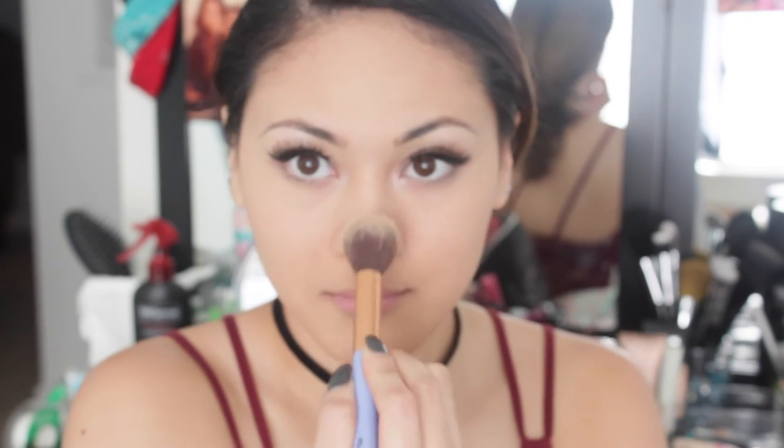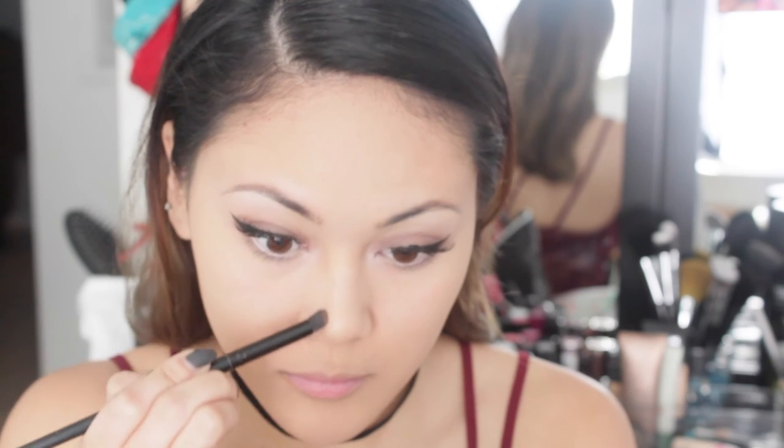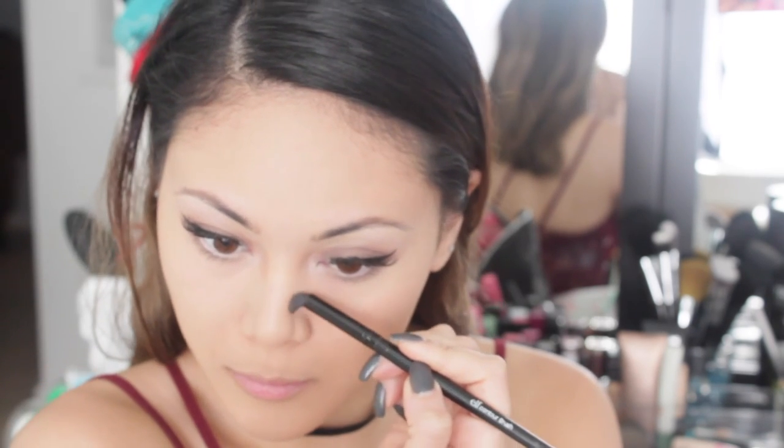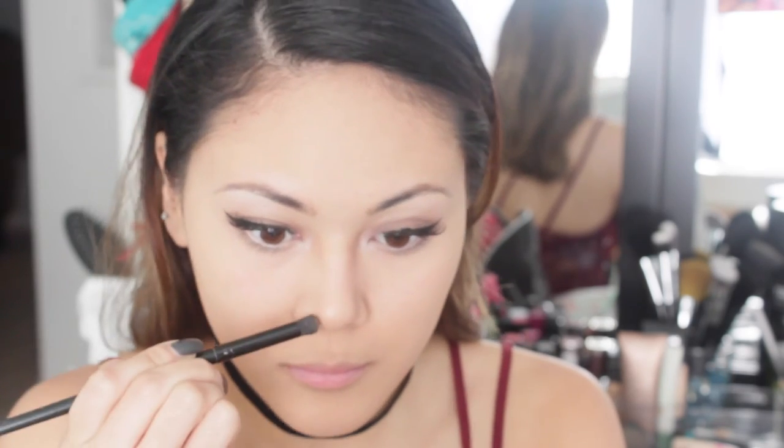For that sun-kissed glow, I'm just going to highlight my face using my Becca Champagne Pop with a highlighter brush, just above the apples of my cheeks and also the tip of my nose. Taking my small contour brush, I'm going to dip that in a matte bronzer and drag it along the bridge of my nose to make it look a little slimmer in photos. Then I'm going to blend everything out so there are no harsh lines.